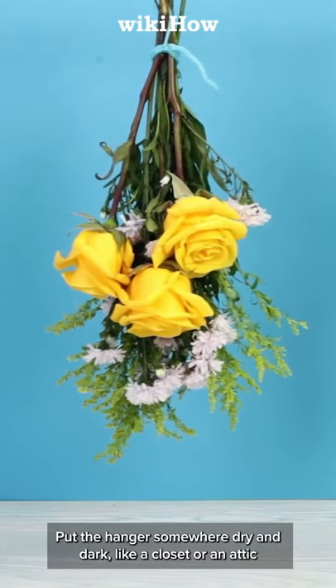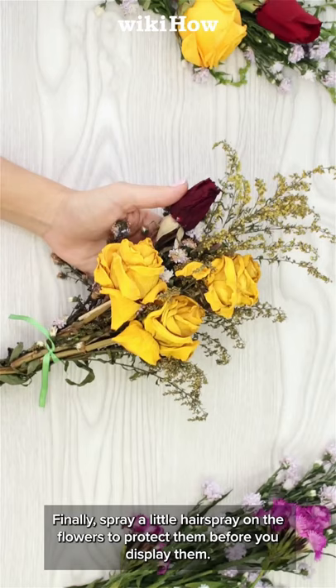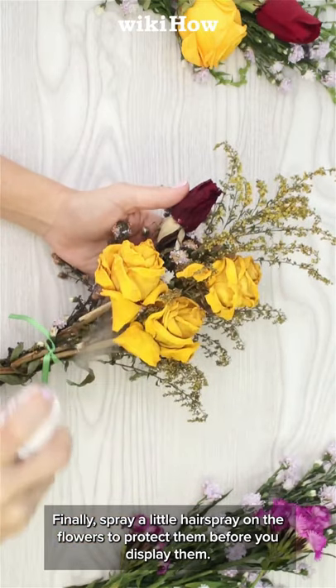Put the hanger somewhere dry and dark, like a closet or an attic, and wait about two weeks for the flowers to dry completely. Finally, spray a little hairspray on the flowers to protect them before you display them.